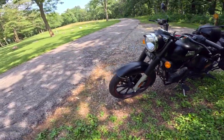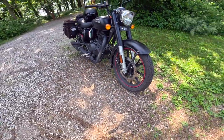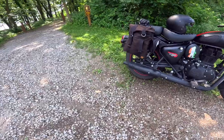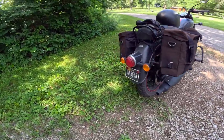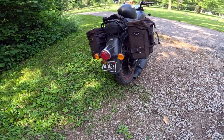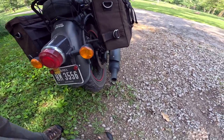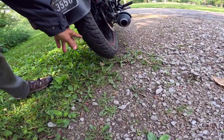Fuel tank is 3.4 gallons, so it's got quite a range. The tires: the front is a 90-19 and the rear is a 120-80-18. Now with 3,600 miles on it, I'm constantly wondering about what I'm going to need for a tire. The thing should have to be replaced at some point, but so far it's wearing really well.